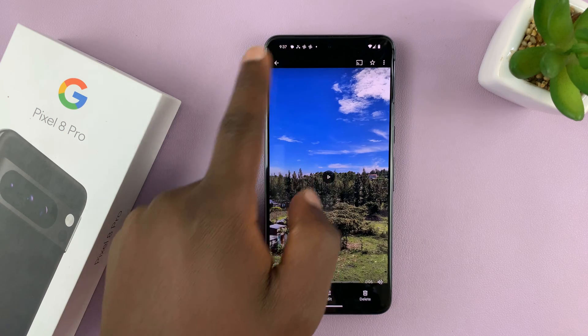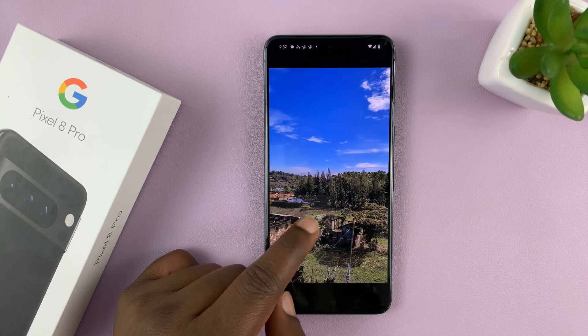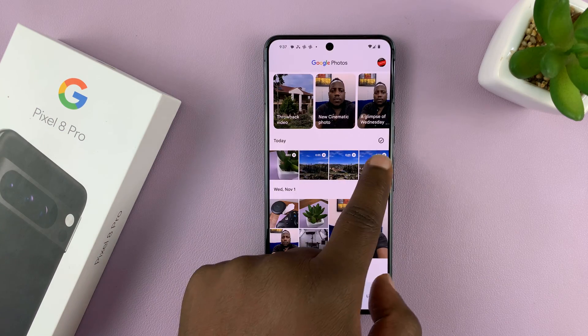So now when you go to the gallery, as you can see, I have the edited version of the video and I still have the original version of the video.